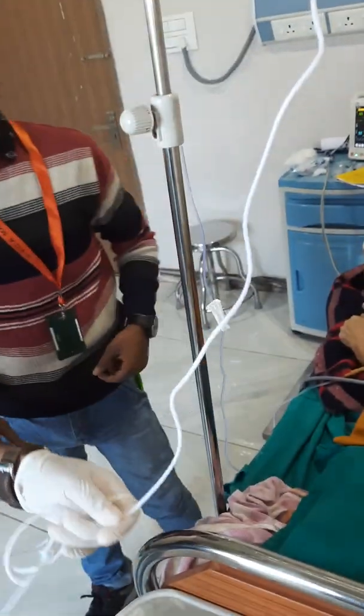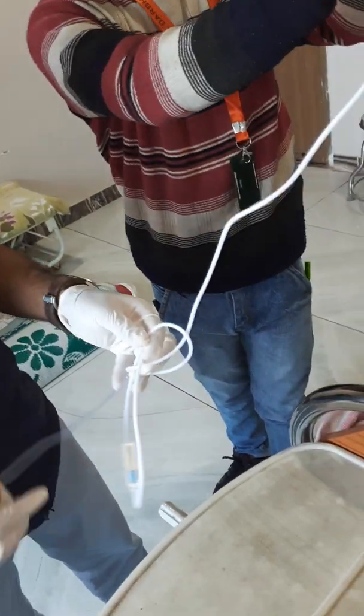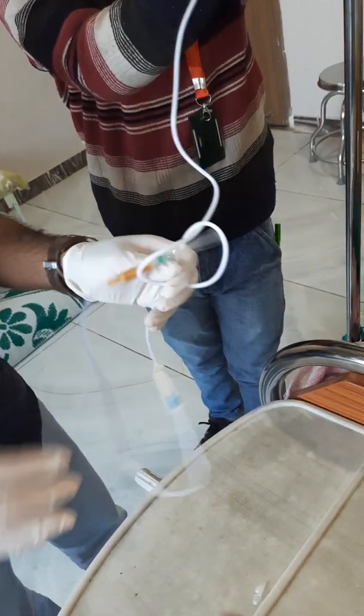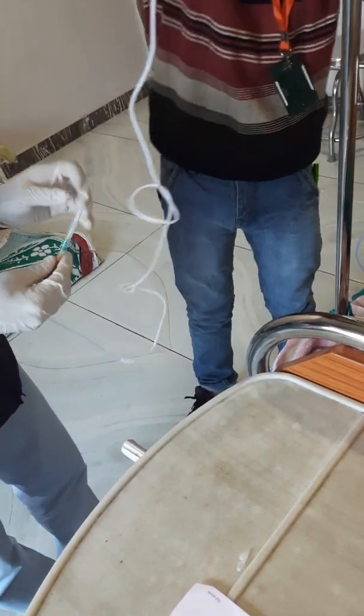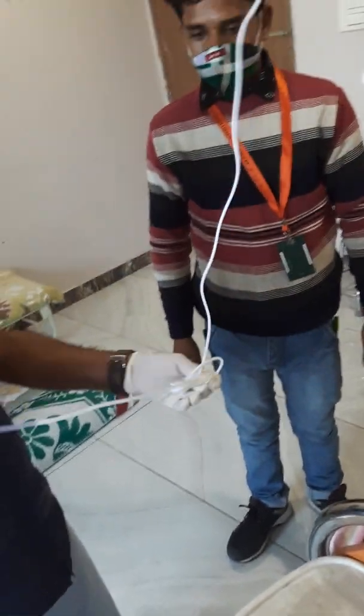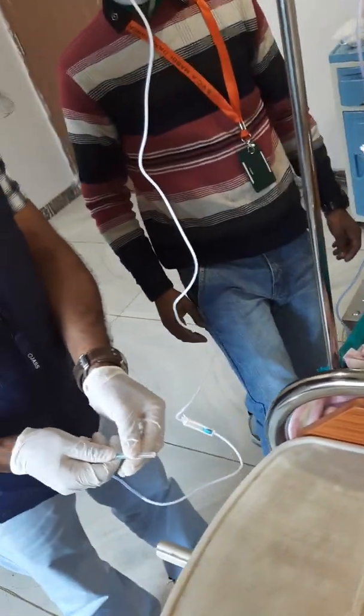We are not supposed to cut on top — you can put it in here. We have wrapped it here, in the water.